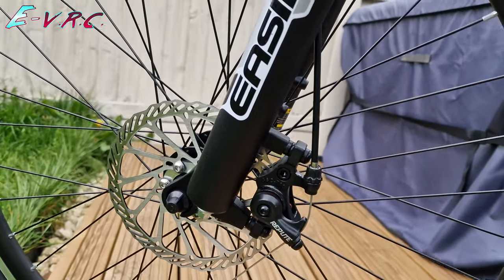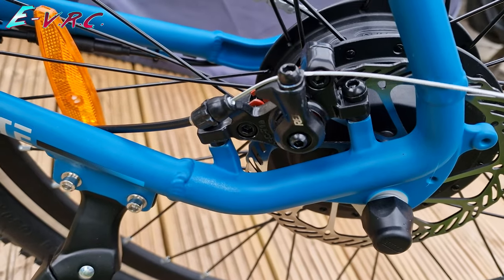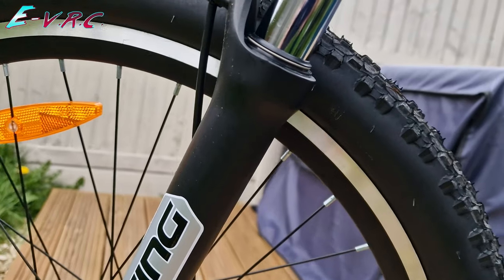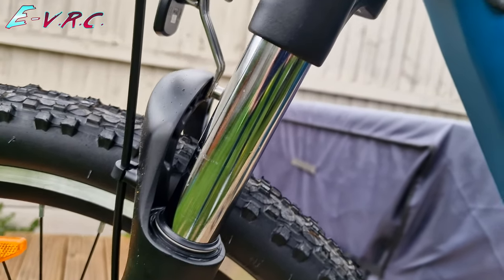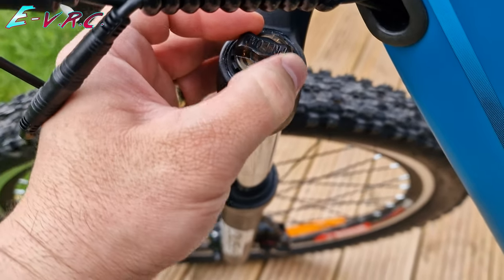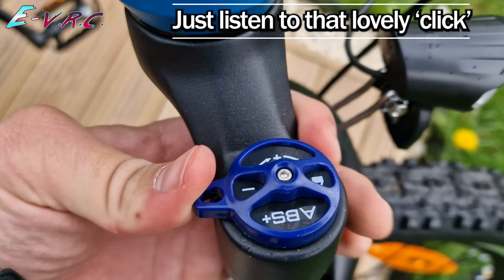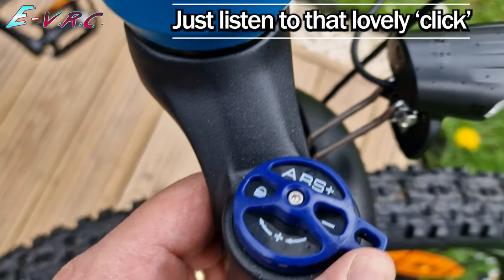The bike has 160mm mechanical disc brakes, which work fine, but as always I'd prefer hydraulic brakes on an e-bike. It has front suspension with 100mm travel and is fully adjustable. There's a preload dial to decrease the amount of travel and a lockout dial that can stiffen the suspension and then fully lock it out if you don't need it. All bikes should have this, in my opinion.